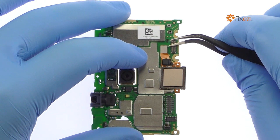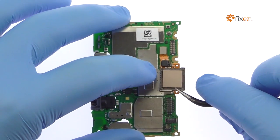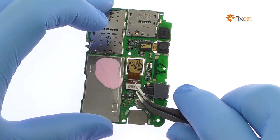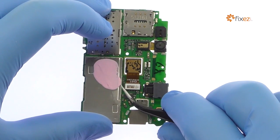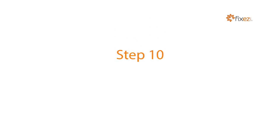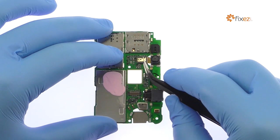With the tweezers, detach and peel up the Huawei Honor 5X fingerprint sensor. Use the tweezers to detach the Honor 5X 13MP rear-facing camera from the motherboard and remove it. Disconnect and remove the 5MP front-facing selfie camera.